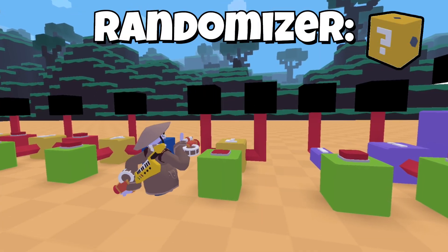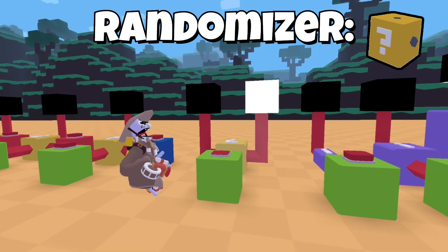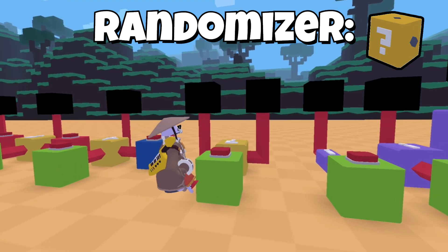This one is a randomizer. When you press it, it can have two outputs. You can connect more of these to get more outputs.